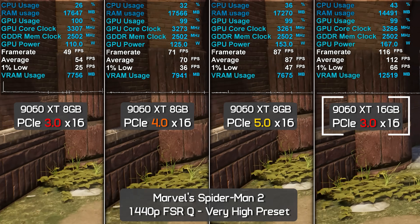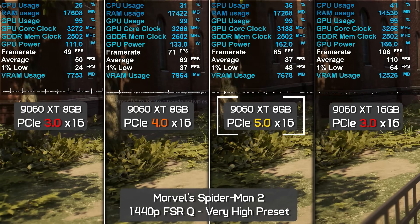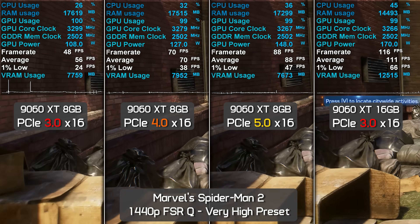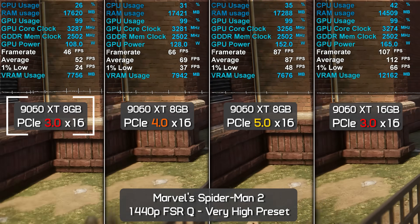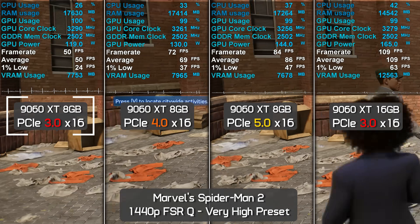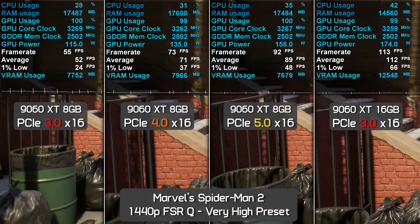Spider-Man 2 plays exceptionally well at 1440p with upscaling on the 16GB 9060 XT — 112 fps average with 66 fps 1% lows. That made it 26% faster than the 8GB model on PCIe 5.0, or 38% faster looking at 1% lows. Switching the 8GB model to PCIe 4.0 caused a 20% performance decline, and dropping to PCIe 3.0 brought a further 27% loss, falling to just 52 fps average. On a PCIe 3.0 system, the 16GB version delivers at least 115% greater average frame rate and 175% better 1% lows.